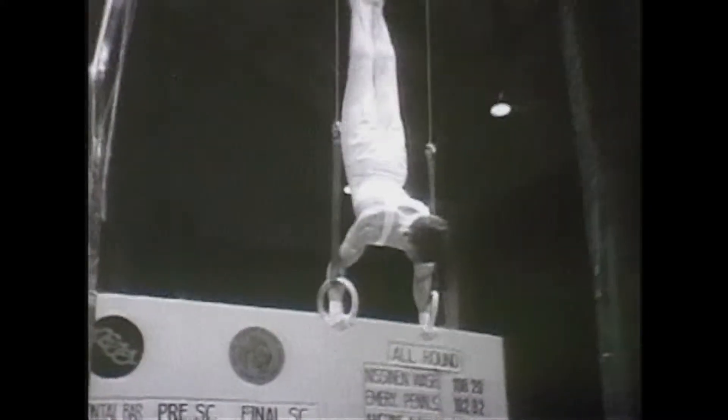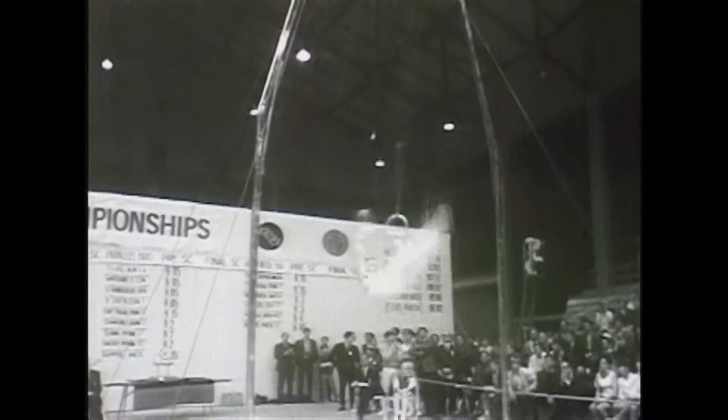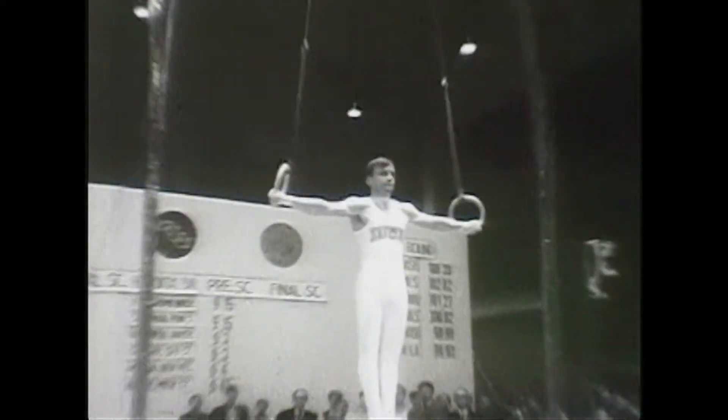The strength this event takes is incredible. I've watched it for years and I'm still amazed. Back uprise to an iron cross — beautiful.